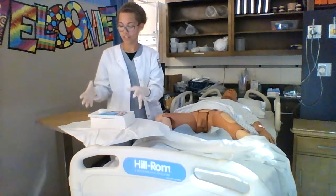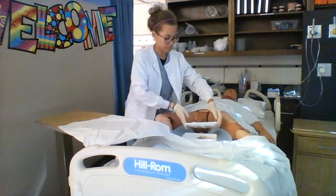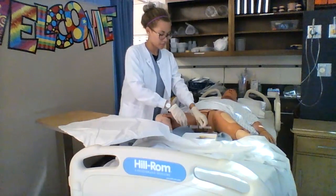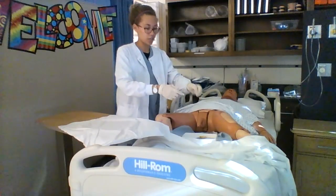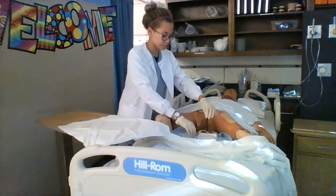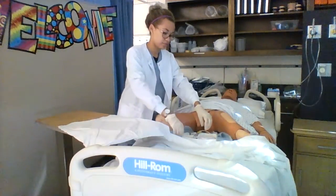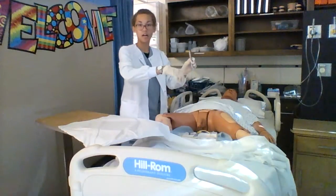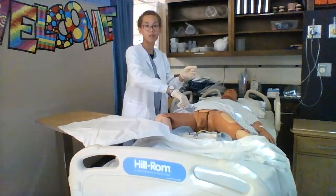At this point I can move my catheter supplies onto the blue drape. I will take off the caps of my syringe. I will also attach my water syringe to the balloon on the catheter. I will remove the plastic wrapping from the catheter itself. Then I will take my iodine and pour it on my cotton balls and discard.